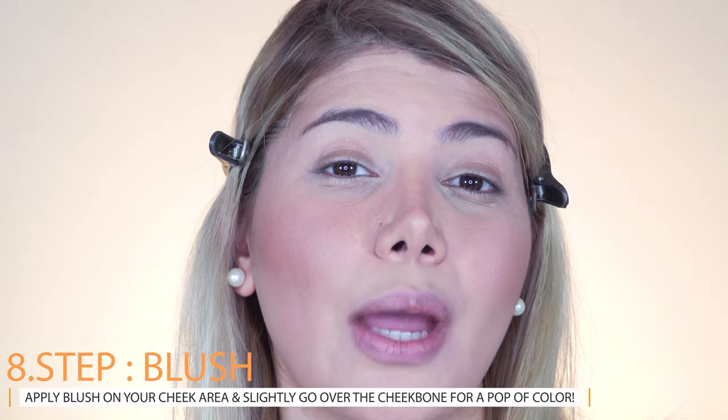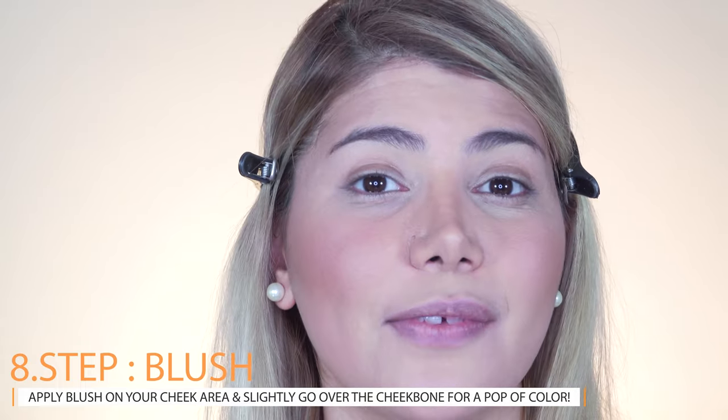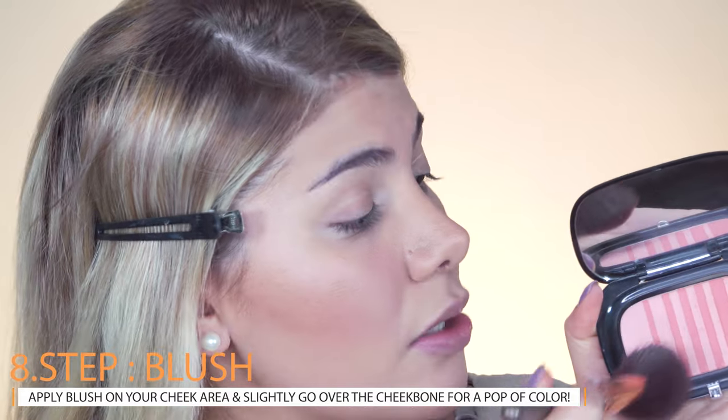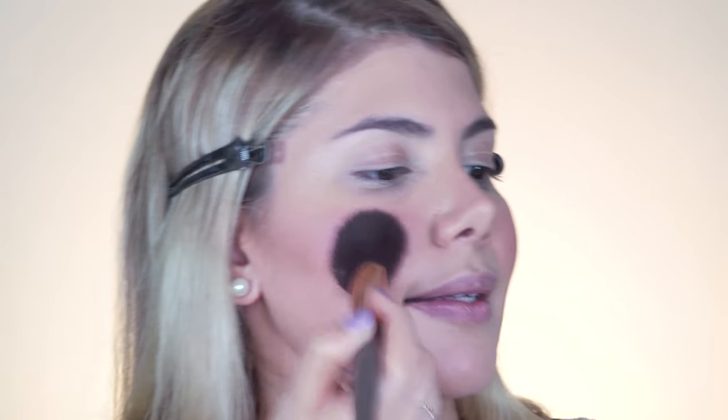Now we add a flash of color to make the complexion look more radiant by applying blush on the apples of the cheek. I'm using the angled bronzer brush since I like blush on the cheekbones as well. Apply in circular motion on the apples, then sweep the remaining product slightly above the cheekbone. I'm a fan of sun-kissed looks, so I also go a little on the nose bridge.